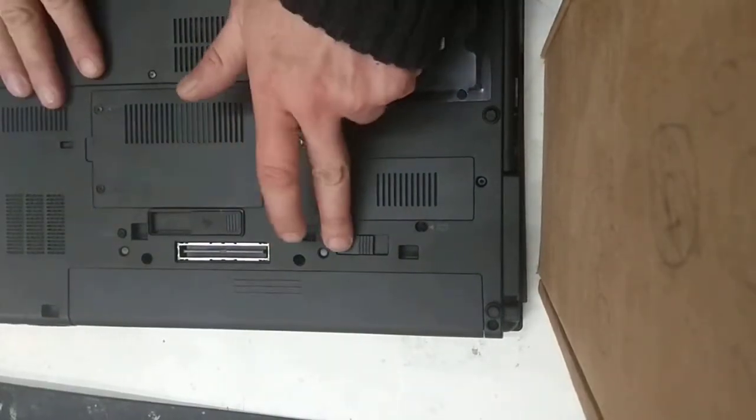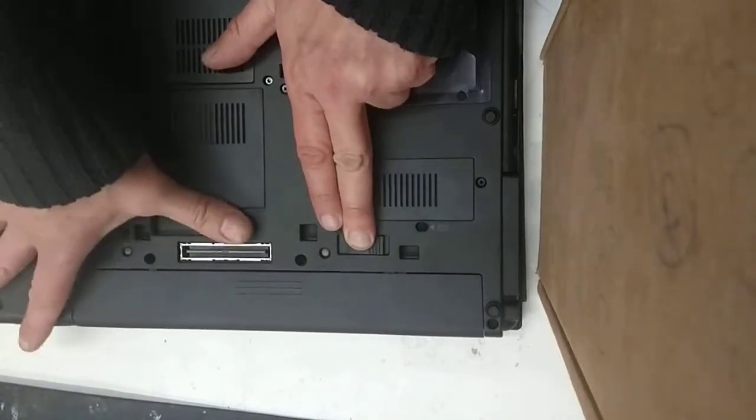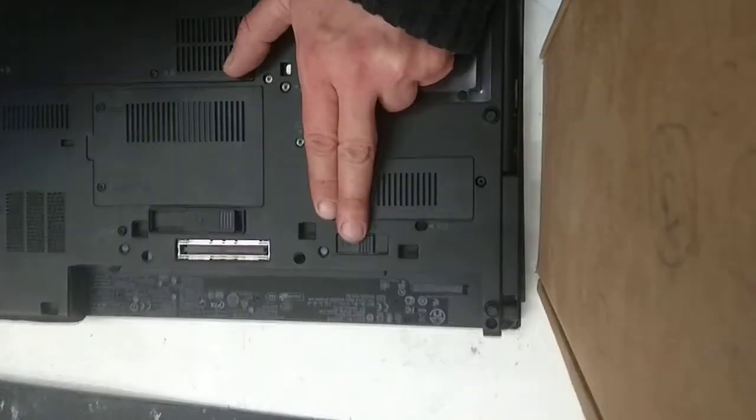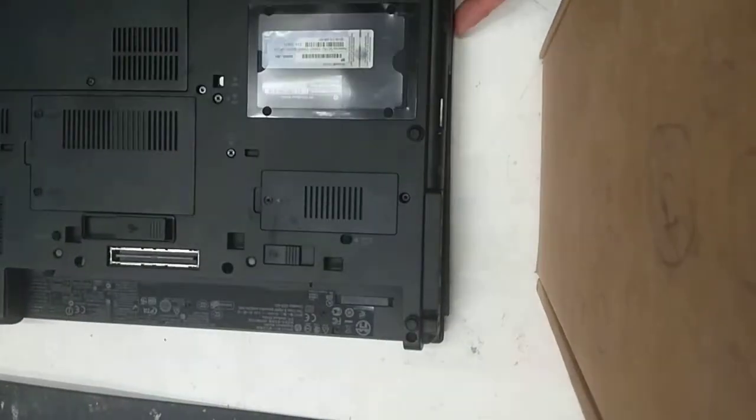Back in the machine, there's a clip here and one clip there. Push those out and the battery should then slide free. Put that to one side.